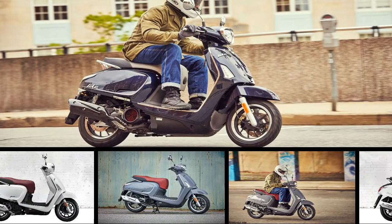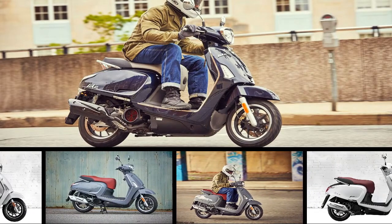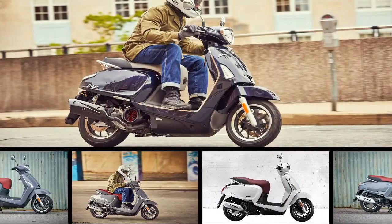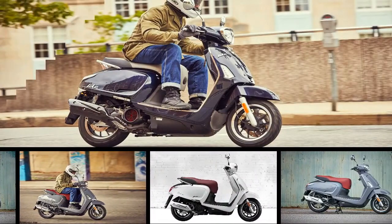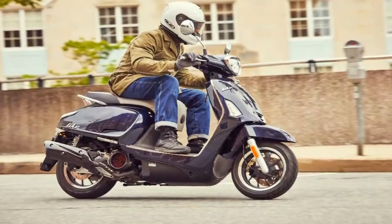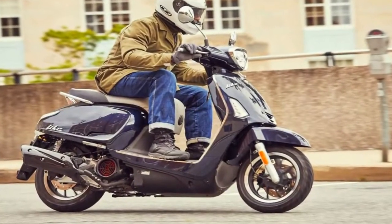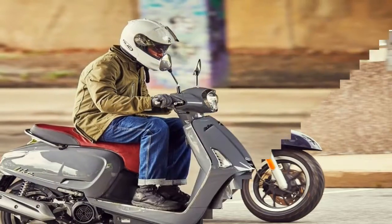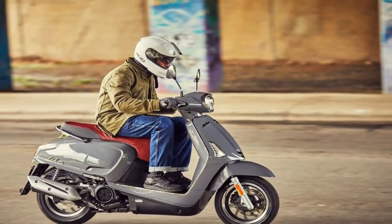The Kymco Motor Company takes on some pretty heavy hitters in the low displacement scooter market with its Like 150i. It carries itself with an overall modern look that borrows from classic influences with tasteful results. Power comes from a thumper that rocks electronic fuel injection to help the Like meet US emission standards.